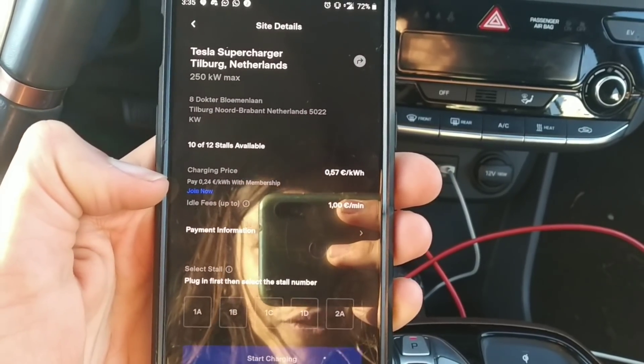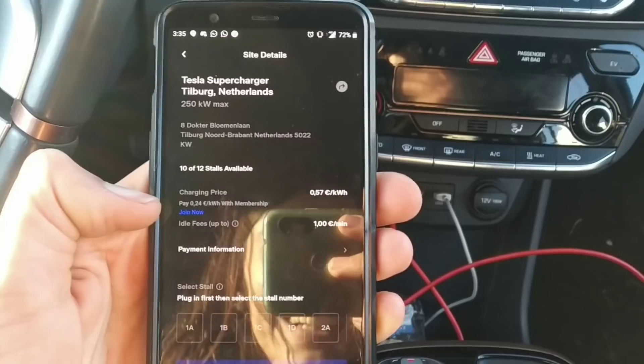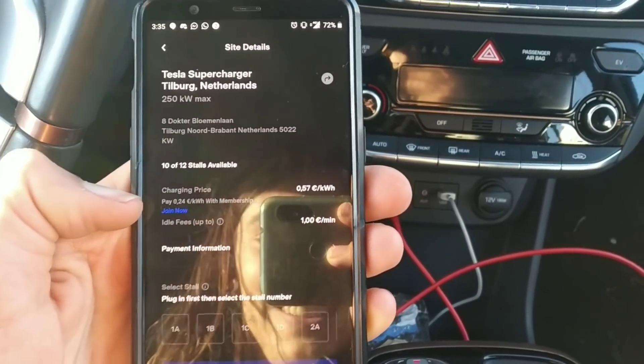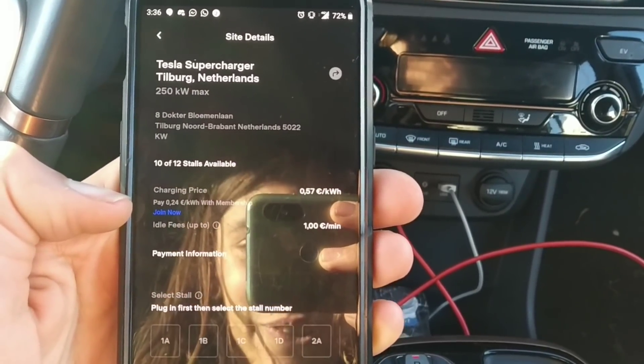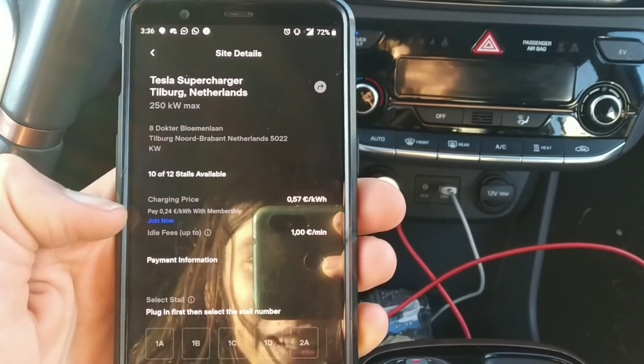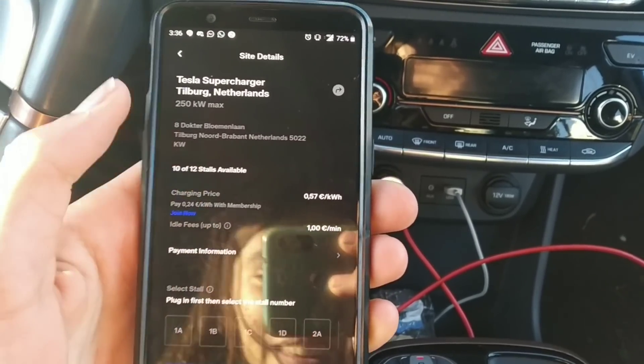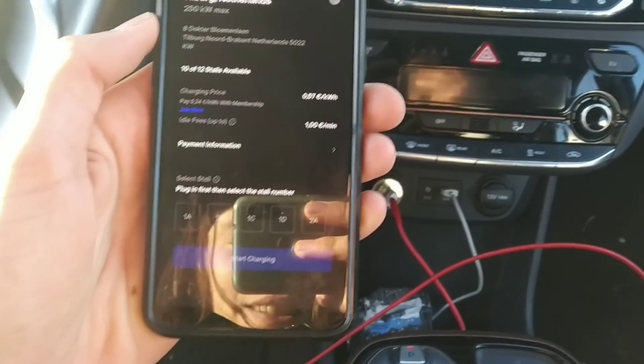Here you can see the pricing, and it's crazy — if you pay a membership of 13 euros per month you pay the exact same rate as Tesla owners. It's only 24 cents per kilowatt hour. I'm going to charge now and it'll be more expensive since I don't have the membership yet, but let's try it.